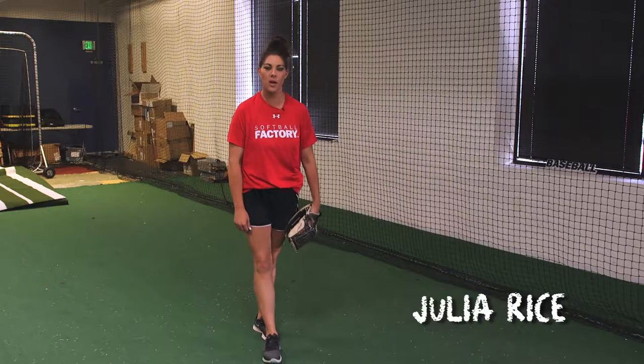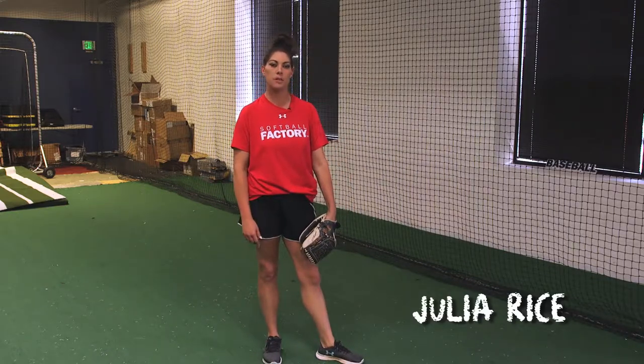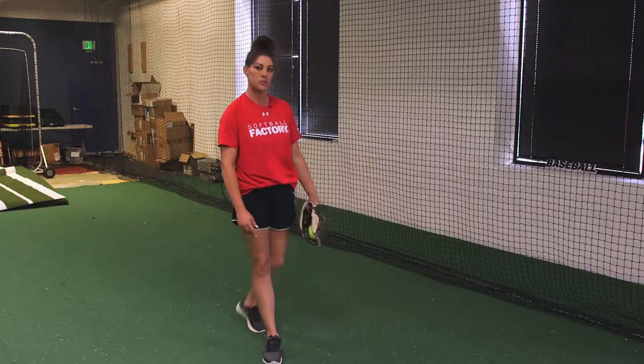Hey guys, welcome back to Factory 101. I'm Coach Rice. As I've mentioned over the past couple weeks, we've been doing pitching demos and different drills for you guys to work on before you hit the mound. The last one I'll go over is the flamingo drill.